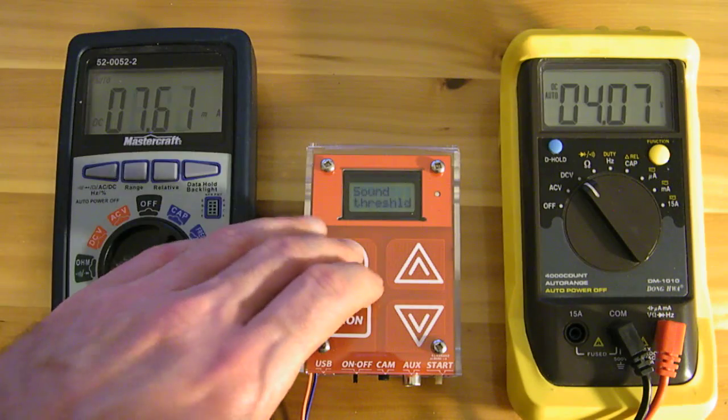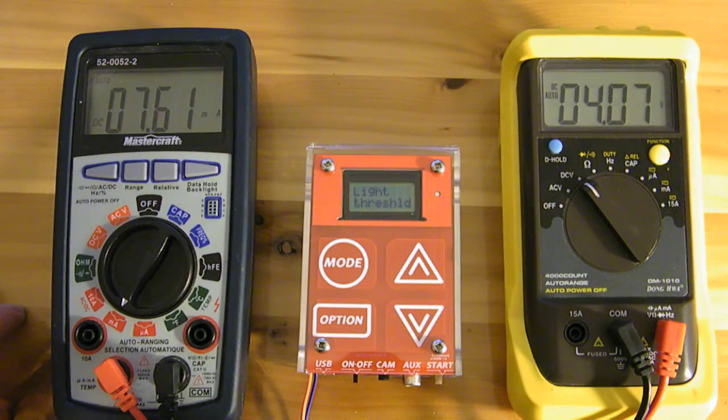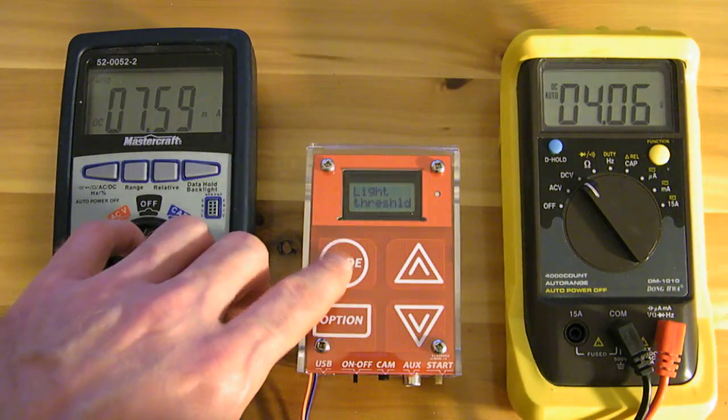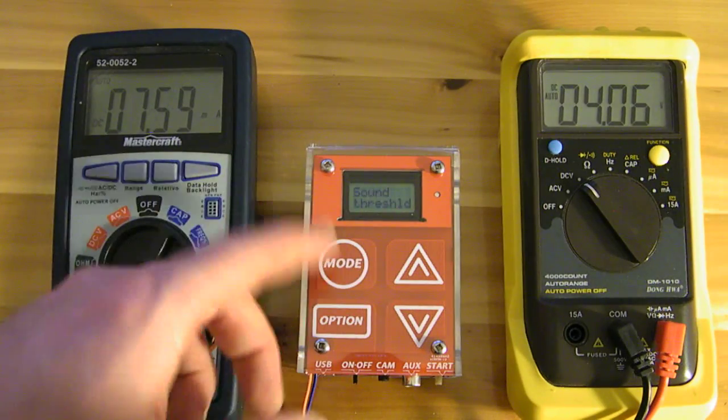The device sports an ATmega 328 running at 8 megahertz, an 8 by 2 LCD, an Atmel touch controller, numerous analog sensors, a USB interface, an IR LED, an opto coupler, etc. It was intended to trigger on selectable conditions: light, time-lapse, auxiliary, laser, and sound.